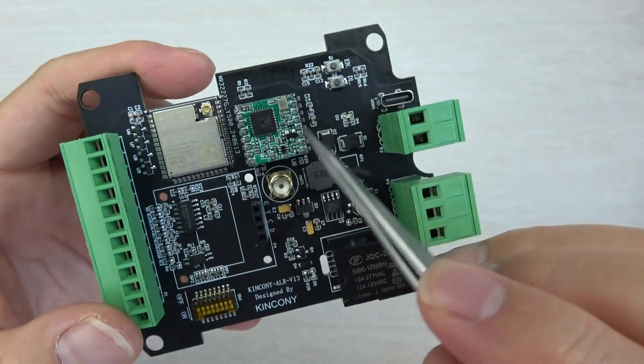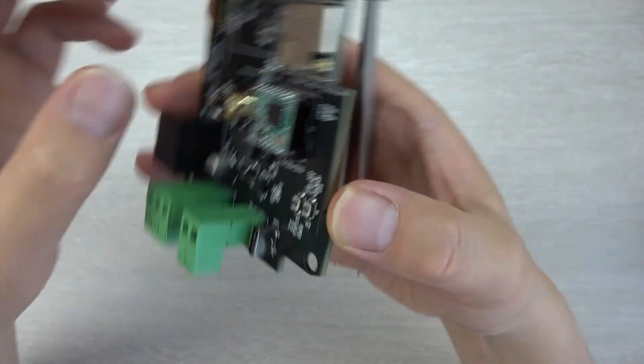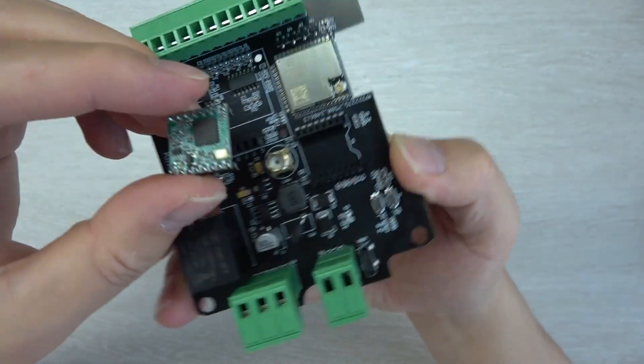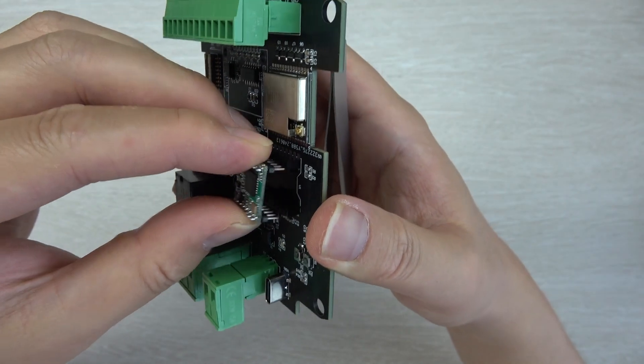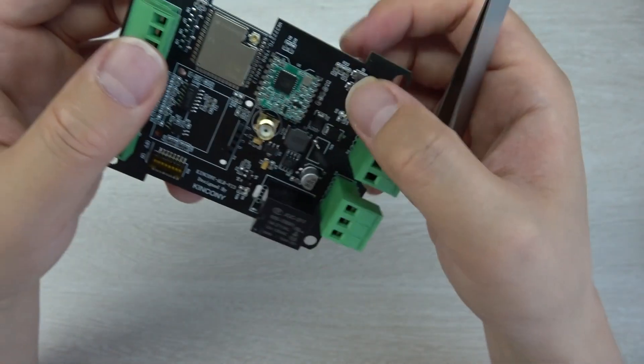This is the LoRa chip SX1278, and it's removable. So if you want to use different frequencies of the LoRa module, you can just remove it and plug in a new one. As a default, we have used a 433 MHz LoRa module.